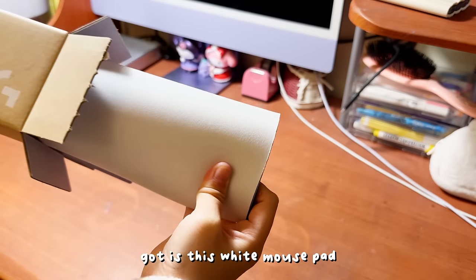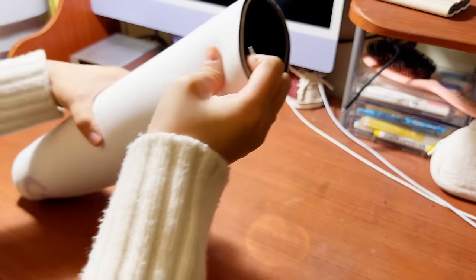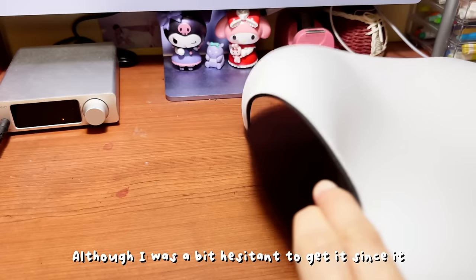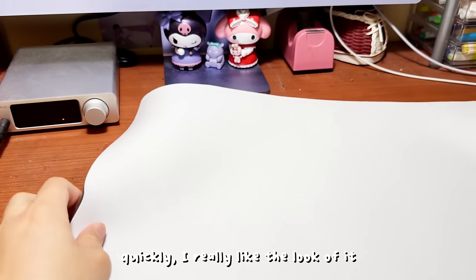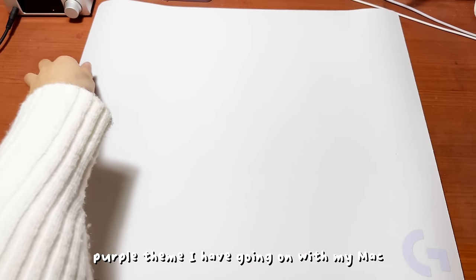The first thing that I got is this white mouse pad. Although I was a bit hesitant to get it since it would probably get dirty quickly, I really like the look of it. It also matches the white and purple theme I have going on with my Mac.